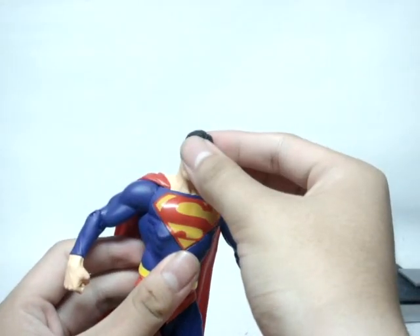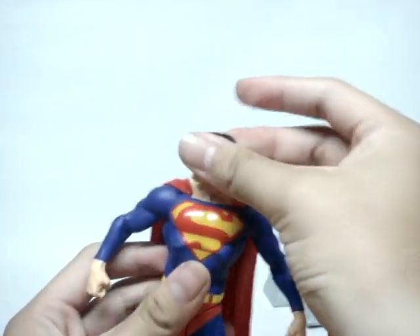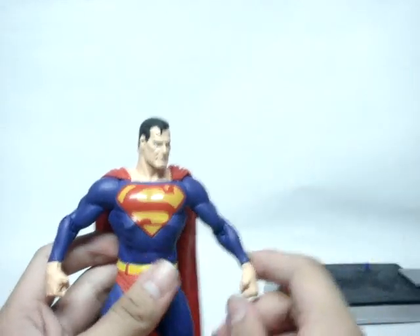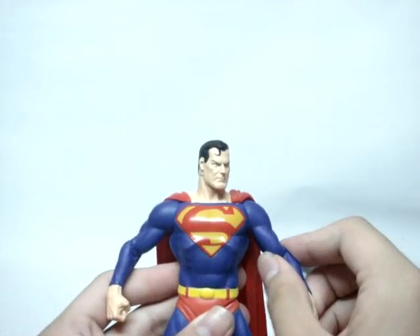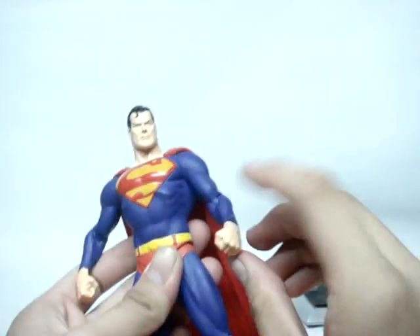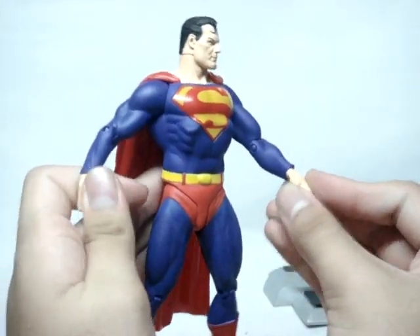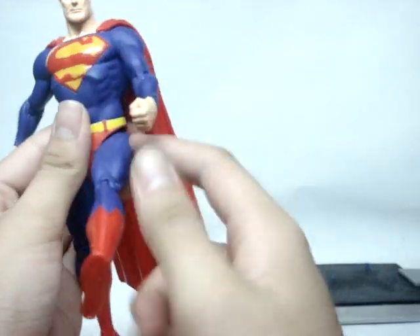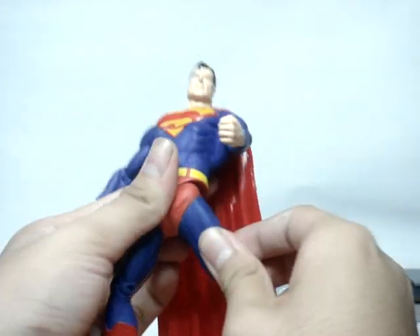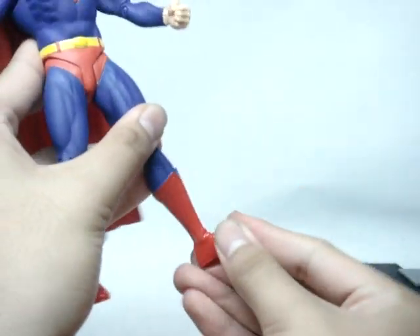Articulation-wise, head movement is less than Batman's — just a normal side to side, but that's fine. Arm movement actually has more range than Batman, going out more. It's a 360-degree single joint at the elbow and twists at both wrists. No waist articulation, similar to Batman. The hips go forward and back but not out. Single joint knee, no twist or bend — standard DC Direct articulation.